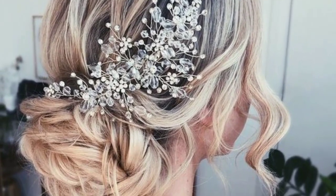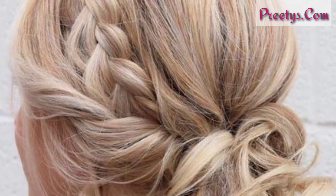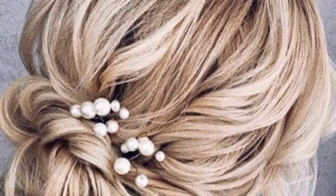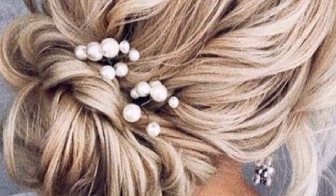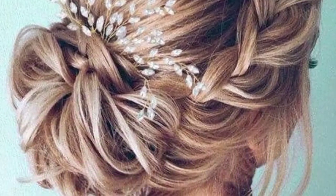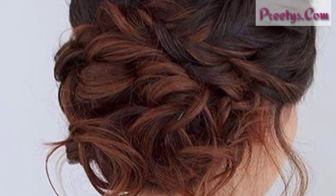Braided low bun: this is a stylish way to add some interest to your low bun. To achieve this style, braid a section of hair on one side of your head, then gather the rest of your hair back into a low ponytail and secure it with a hair elastic. Wrap the ponytail and the braid together around the base of the ponytail and secure with bobby pins.